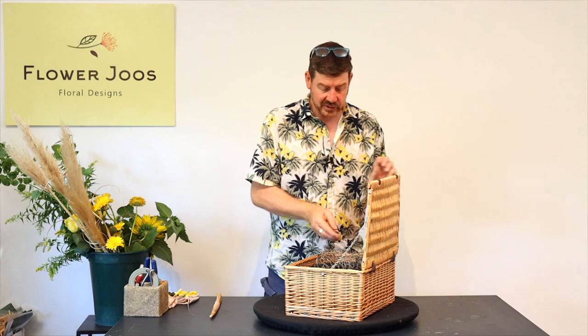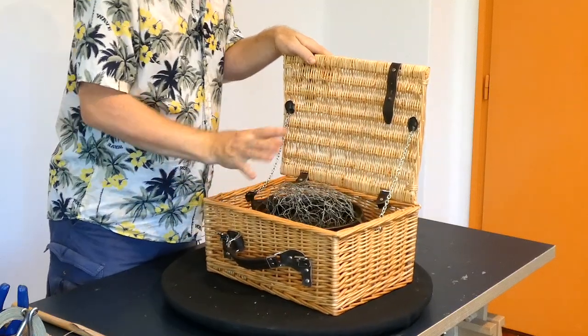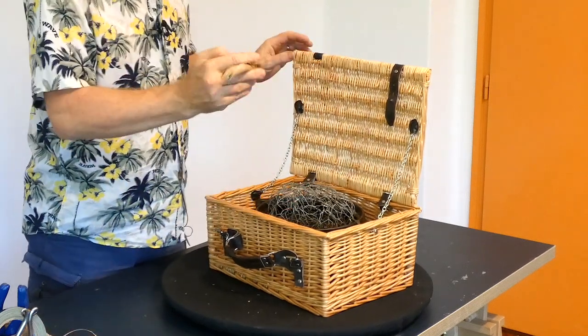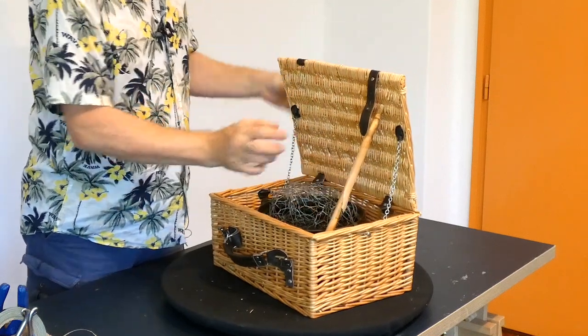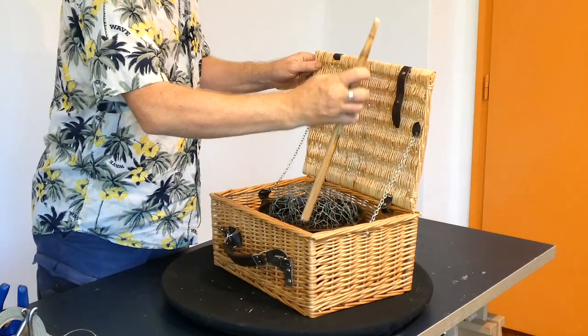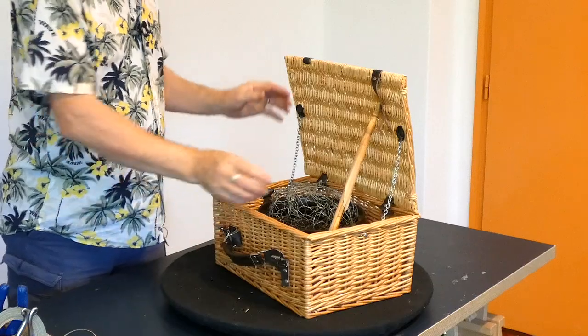What I've got is a nice pot inside with some chicken wire and we've filled that up with fresh water. I'm going to use a stick here just to basically prop our lid open. I don't want it fully open even though this chain would keep it, but we can use the stick just to put it on a nicer angle.